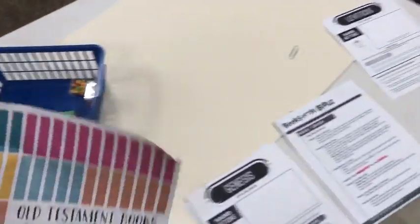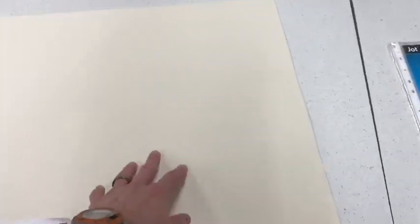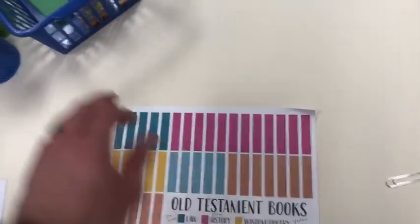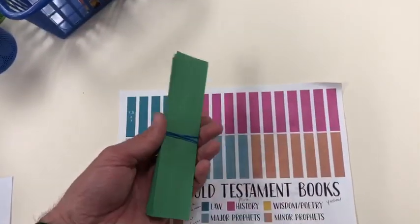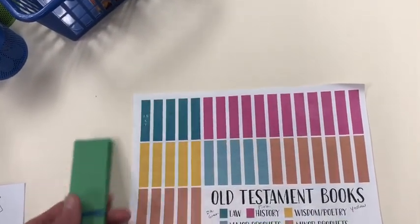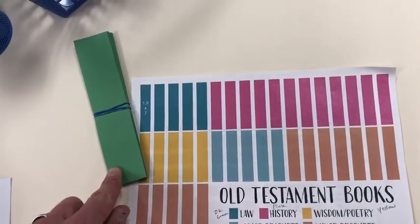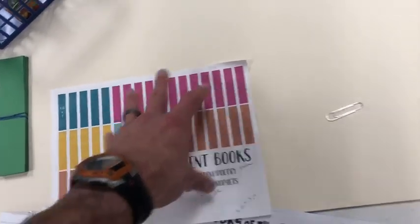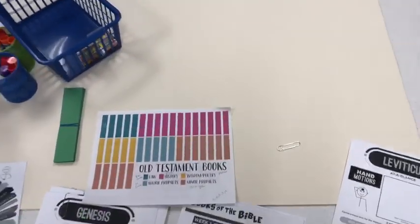For the younger kids, they're going to use this poster board and basically make a chart that looks like this using construction paper. There's a bunch of strips that have been cut out, measuring seven inches by one and a half inches, and then it should go onto the poster board just like that to scale.